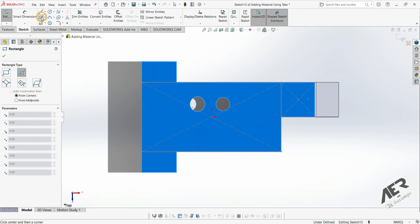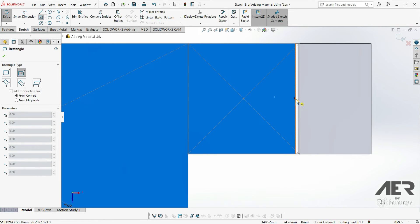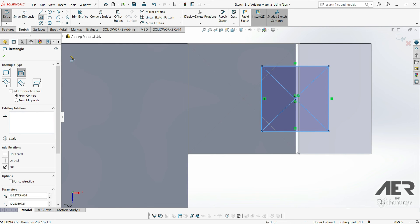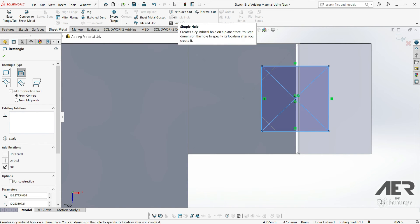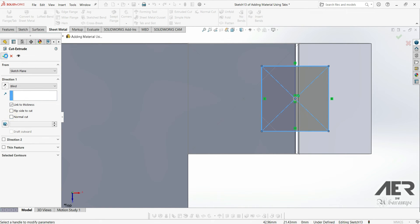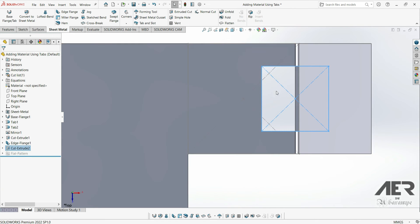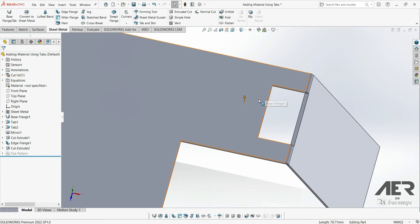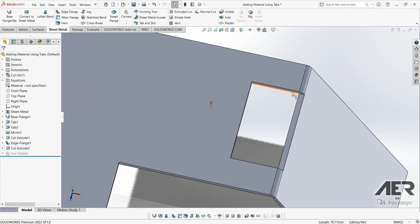So I'm going to get a center rectangle and make it cut like this. Then I'll go to my sheet metal extruded cut. Firstly, I'm going to turn on link to thickness and turn off normal cut, then press OK. This is what we get — we've only cut through the initial thickness of the face where we started the sketch, so we've only cut through this section here.